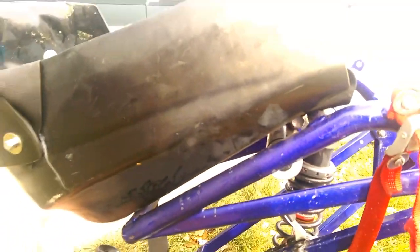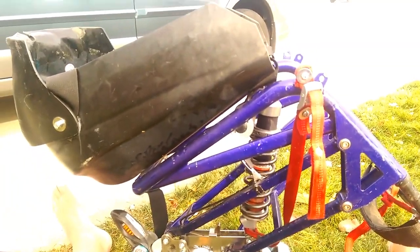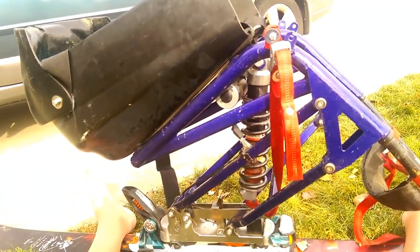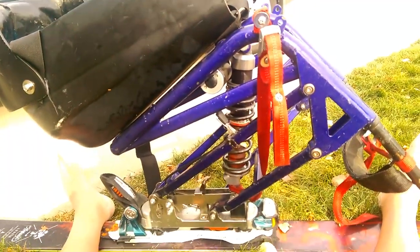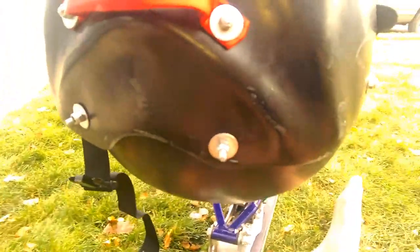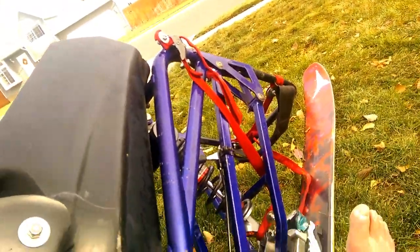Every sit-ski is different, and every person and body is different. Everybody has their special adaptation — but this is my madness in the wintertime. What I'll probably do today is grind these screws down a little bit so there's less to get caught up on the chairlift. And that's basically it — very simple design but yet very effective.